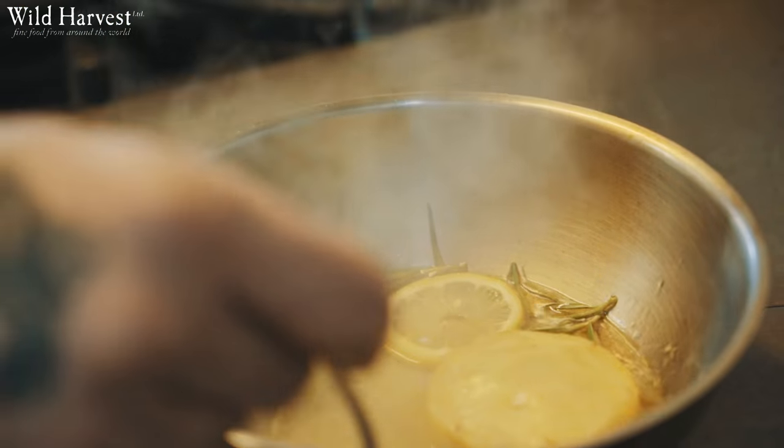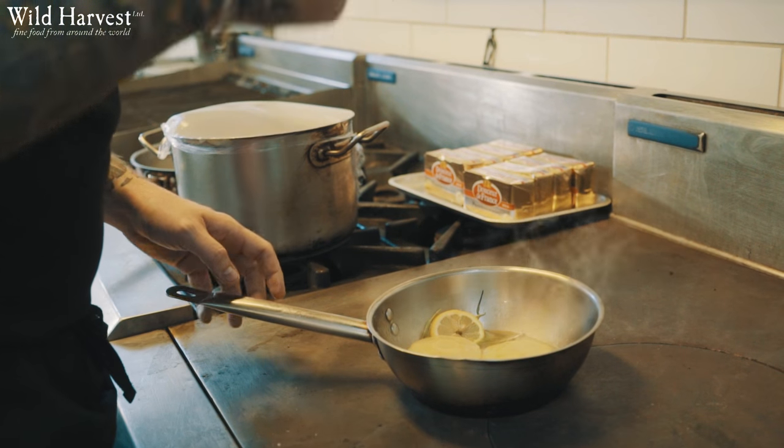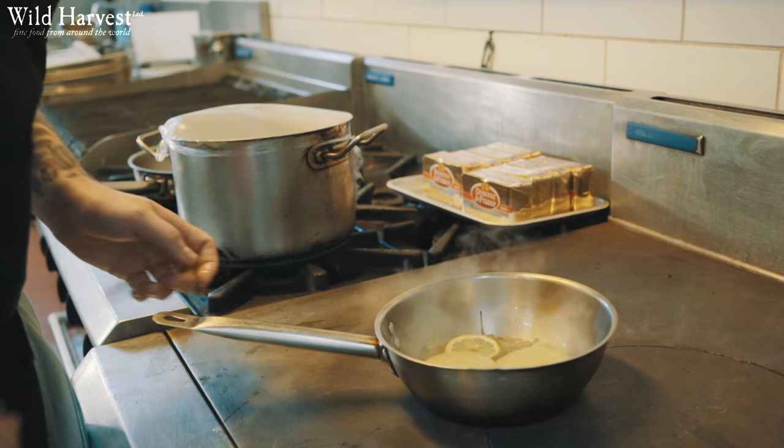The next dish I'm going to plate is a globe artichoke with nettles, hop shoots, morels and Birkswell. We take a globe artichoke and cook that a la grec in a very classic way — lots of wine, lemon juice — and we serve that with a seed puree.